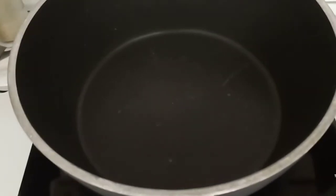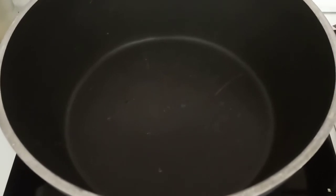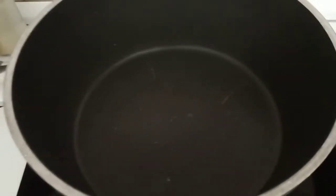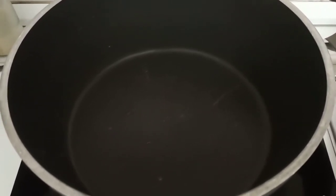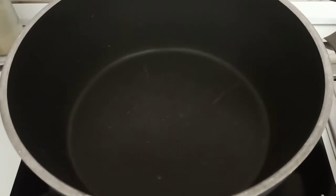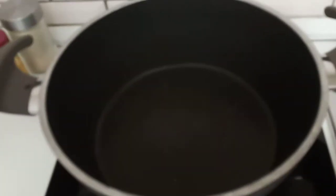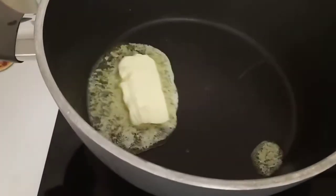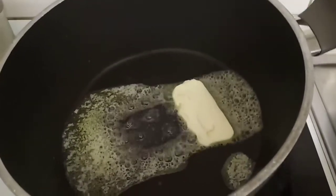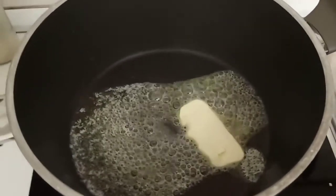We'll cook the chicken now with the rest of our rice. First we'll heat up the pot. Traditionally you should use ghee or clarified butter, but since I wasn't able to find that at the grocery store I just bought some normal butter. Once it's heated up, I'll add the butter to fully melt, and then we're going to add a little bit of oil.